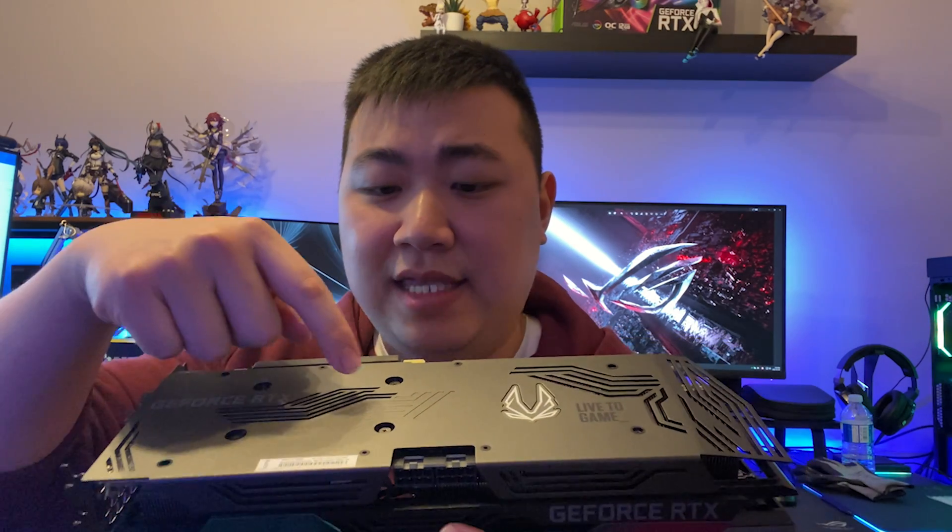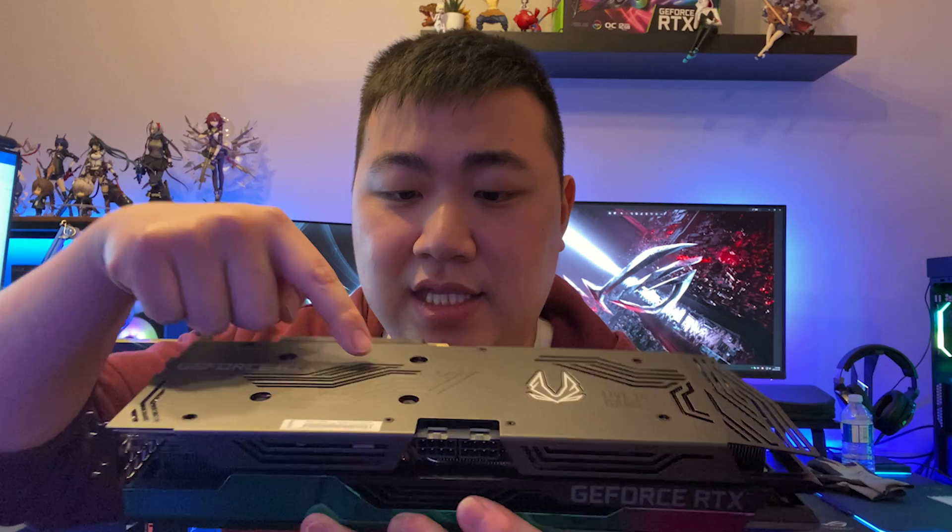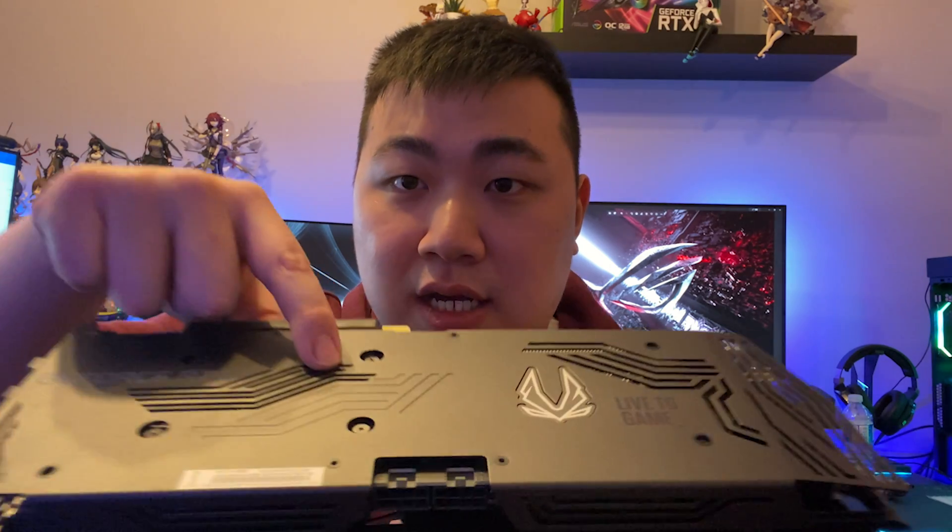In terms of thermal pads, there are definitely thermal pads within — you can actually see some traces of them here, which means it's providing some cooling to the GDDR6 memory on the back as well. For the 3070 Ti, that's a good sign. Also I noticed that the Zotac card is actually using the reference PCB.